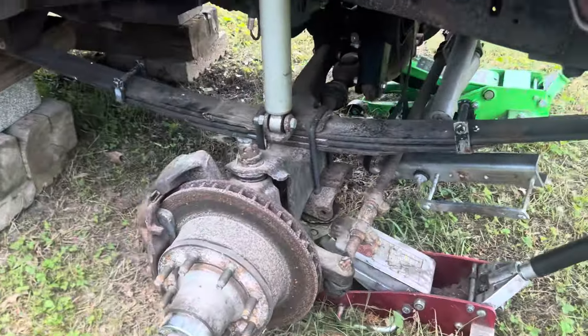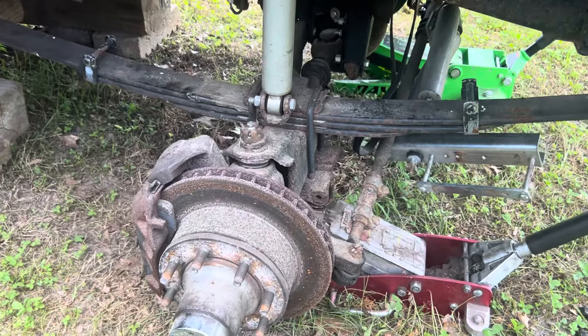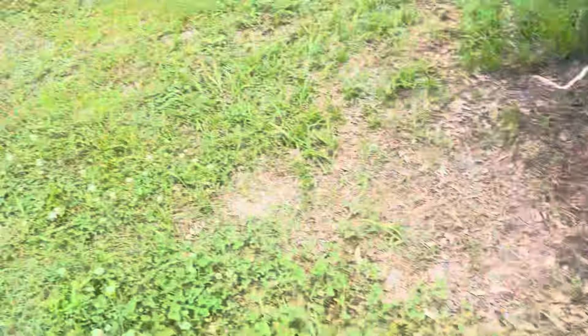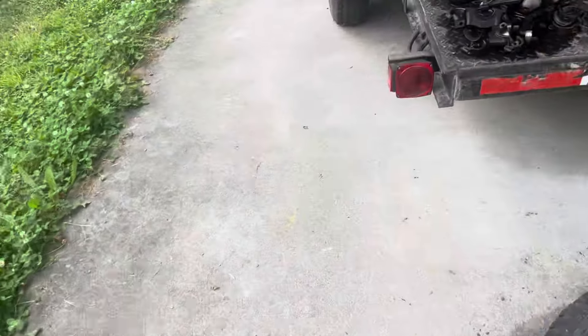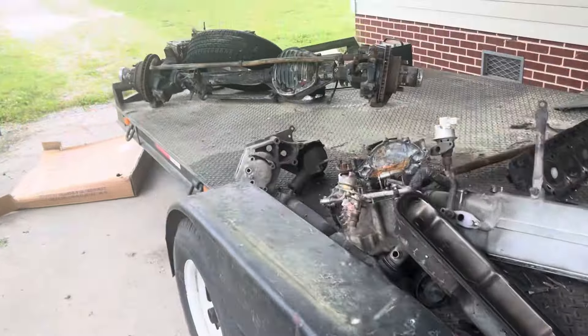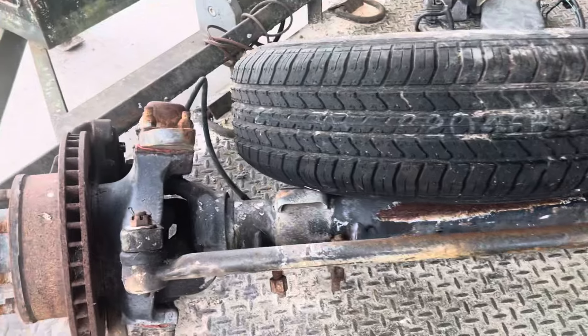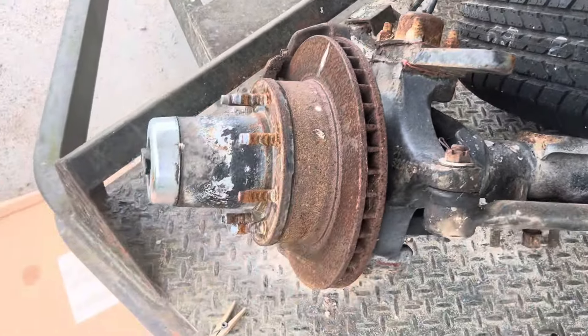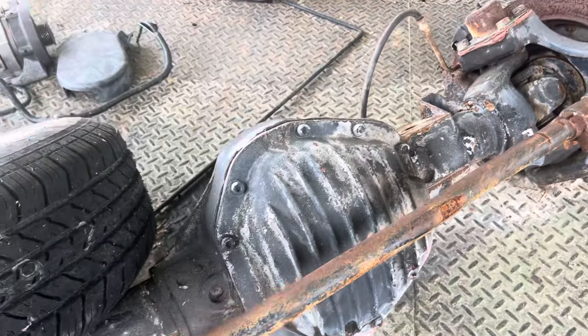Once he gets this front axle out, we'll put the other axle in. I got this F-350 solid axle with kingpins for it. I'm still not sure what the gear ratio is until I pull the cover off.